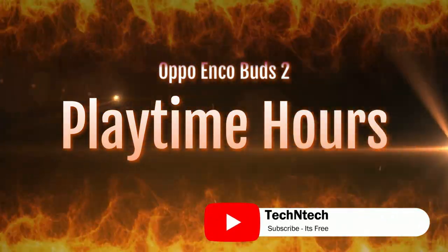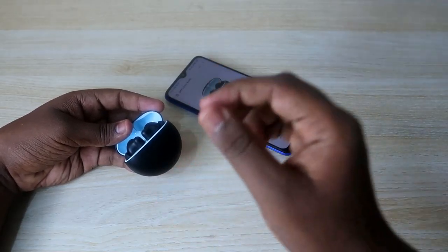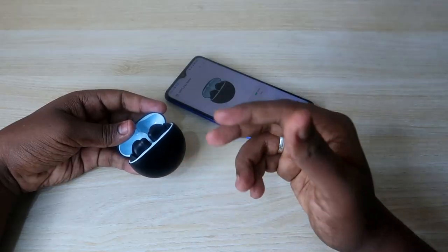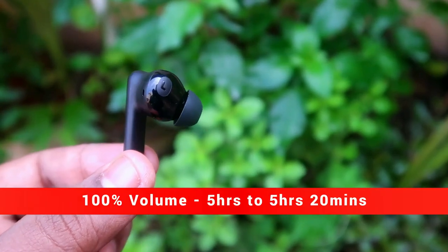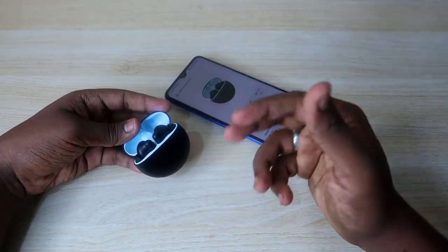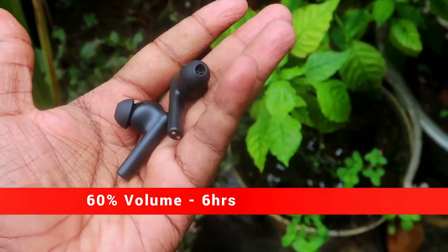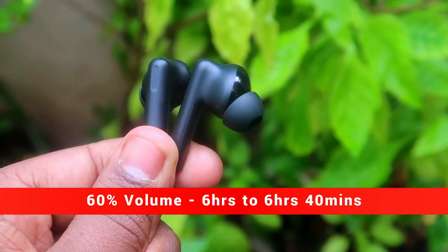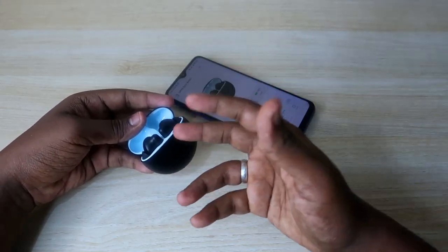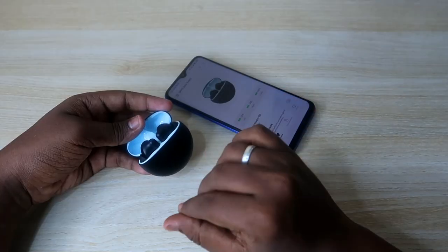Playtime hours depend on the volume level. I tested at two settings — 60% and 100% volume. At 100% volume, you get up to 5 hours 20 minutes of music playtime on both earbuds. At 60% volume, you get a maximum of 6 hours 40 minutes per earbud — whether using both together or in mono mode.